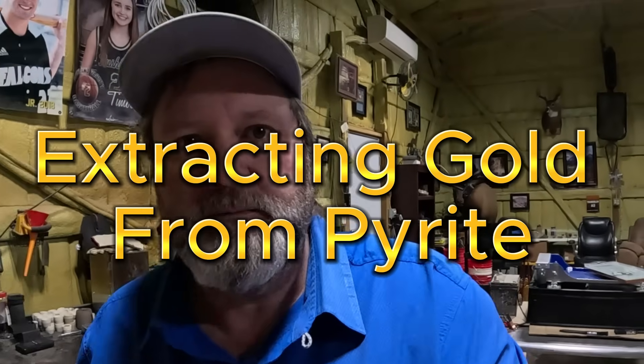Hey everybody, Justin Boyson here. I'm going to do a pretty exciting video. I've done this in the past but I didn't do it step by step, and it got tons of comments. Tons of people didn't believe it was true, and a lot of people did believe it was true, but this time we're going to do it step by step, let you guys see every step so that there's no doubt that it's real.